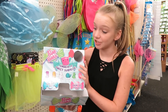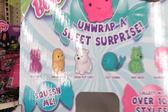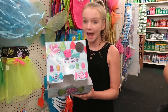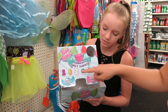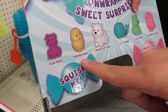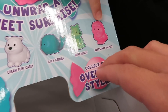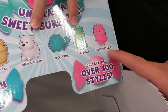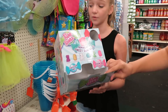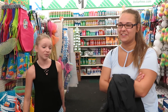They did have squishies but they're all out, so we're definitely going to another Dollar Tree after this. I like the little Cream Puff Carly, and Banana Anna — that's cute. Mint Mindy and Raspberry Jimma — those two are my favorites. Let's go, maybe the next one will have some — fingers crossed!